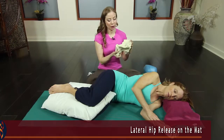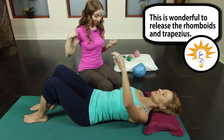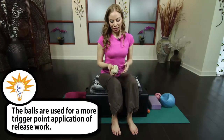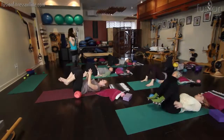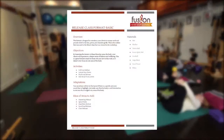You'll also learn the theory behind the work, including how stress results in tightness, and how you can read the body in order to pinpoint these trouble areas and help your client unwind habitual movement patterns. You'll also watch a real release class being taught, and will receive all the information you need to set up your own class in your studio.